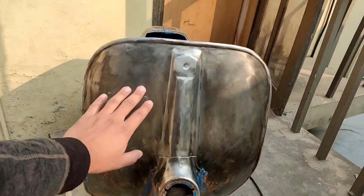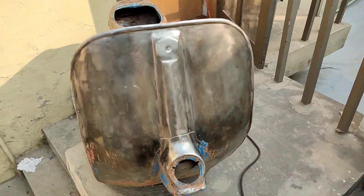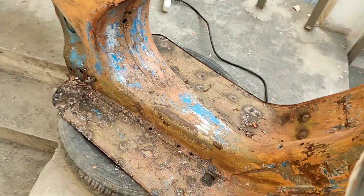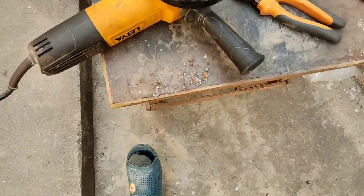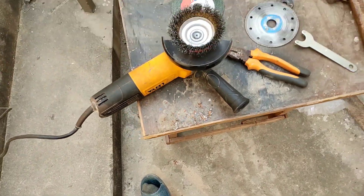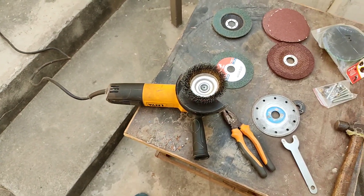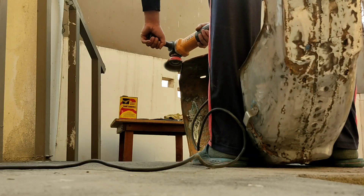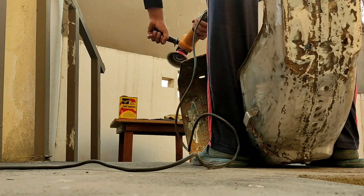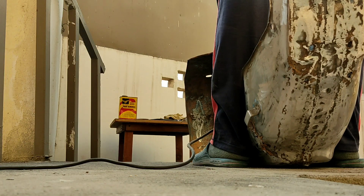We have done a lot of work here — the surface came out from inside. It's very difficult because the iron filings are getting into my clothes and hands. It's a lot of pain — it feels like it's going in.